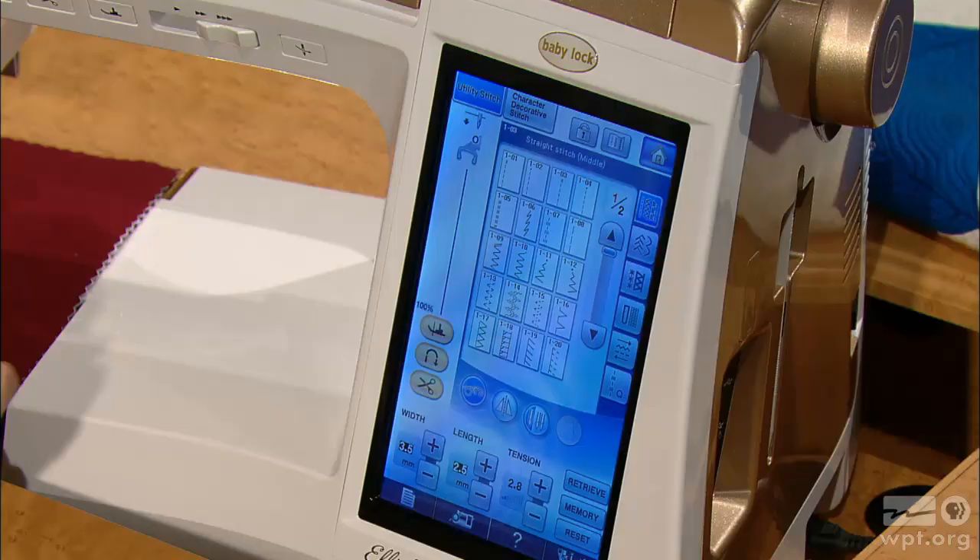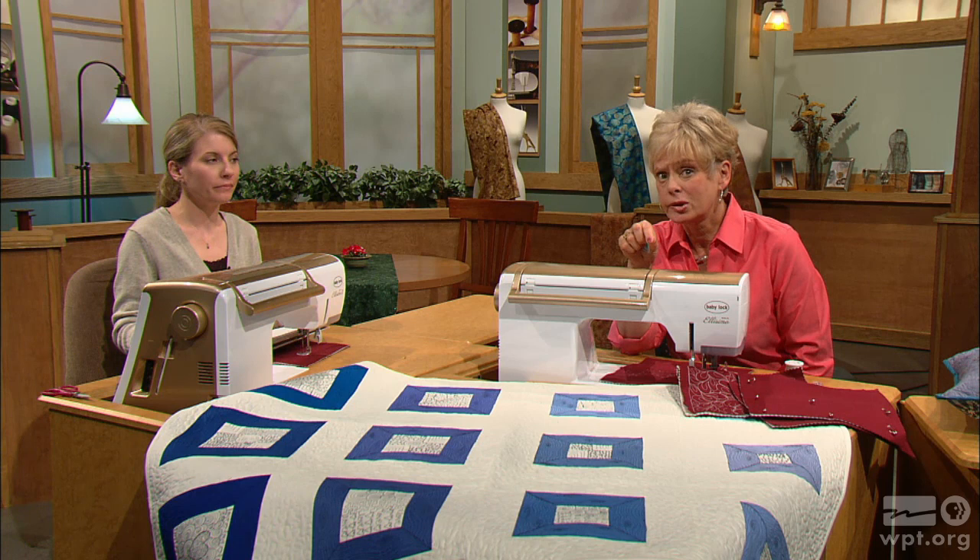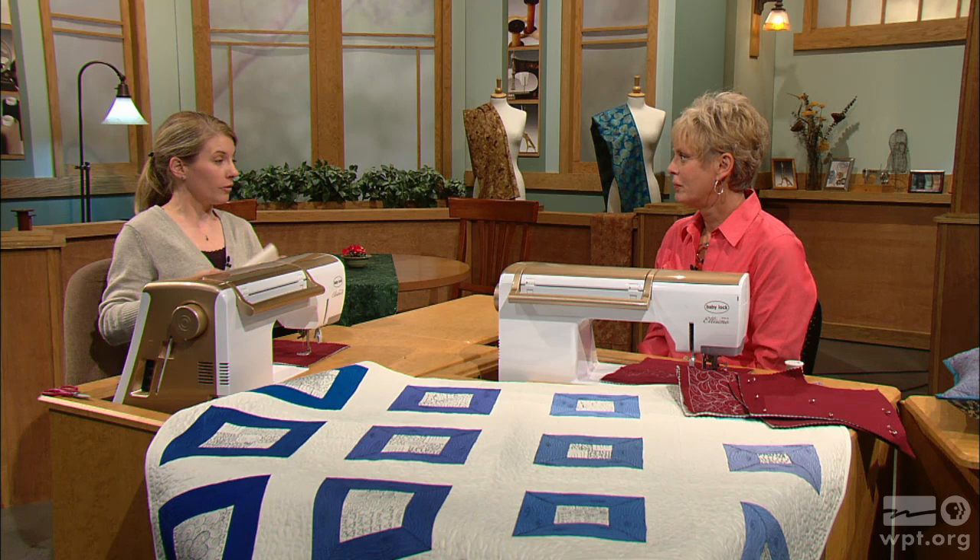You'll have a straight stitch on your machine, and you've lowered your feed dogs. I've got my feed dogs lowered and everything's set to a straight stitch, and then I'm ready to go. If you don't know how to lower your feed dogs, check your owner's manual. Some machines you'll have to cover them, but that's a crucial part.